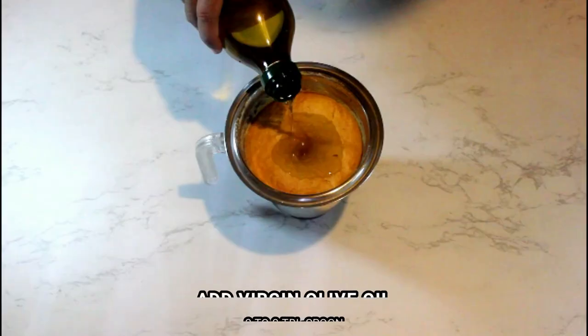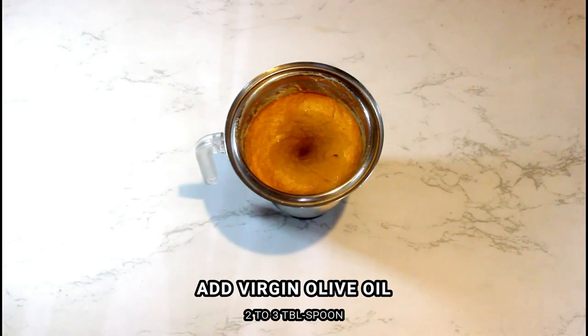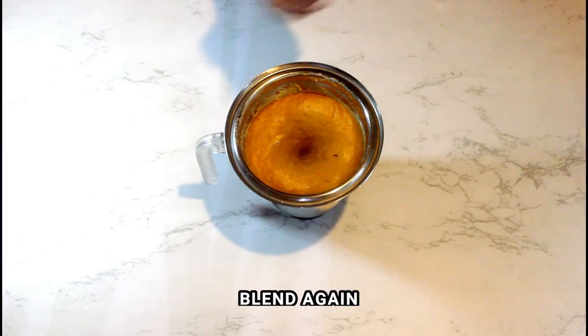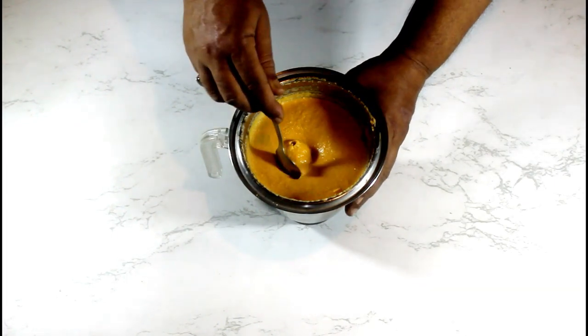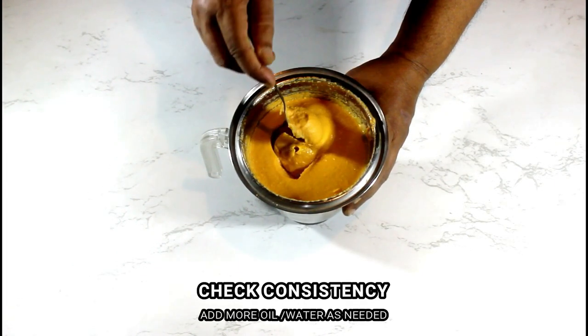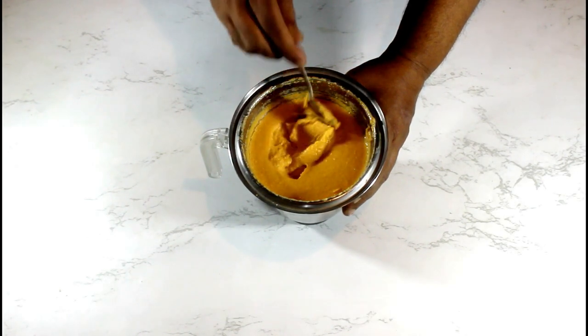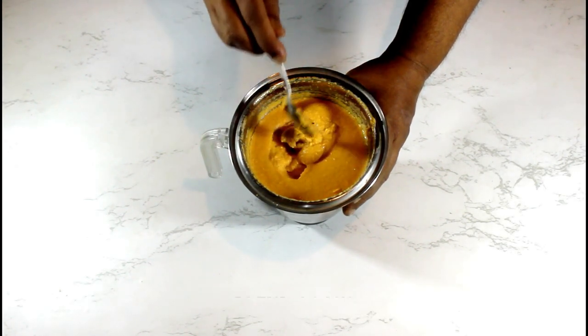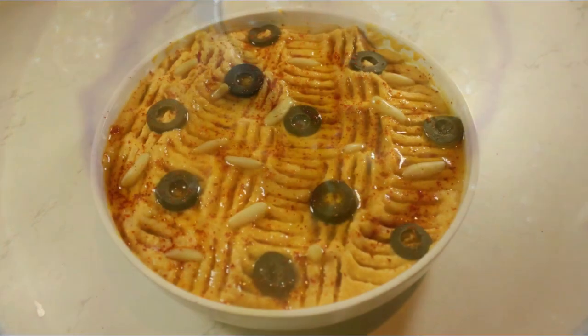Now pour in 2 to 3 tablespoons of virgin olive oil and give it another go in the grinder. Check for consistency — it should be smooth and non-grainy. Add more water or olive oil if required. Once you get the right consistency, your roasted red bell pepper hummus is ready to be served.